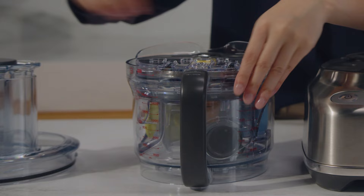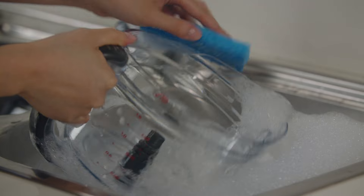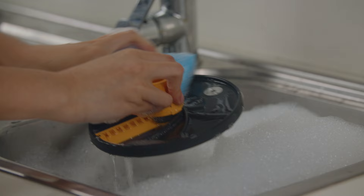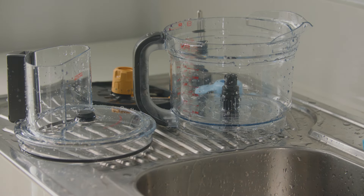Within the bowl you'll find the storage caddy. All of the machine's attachments are conveniently stored within. Before using your food processor for the first time, use a soft cloth or brush to wash the bowl, lid and attachments in warm soapy water. Rinse and dry before use.